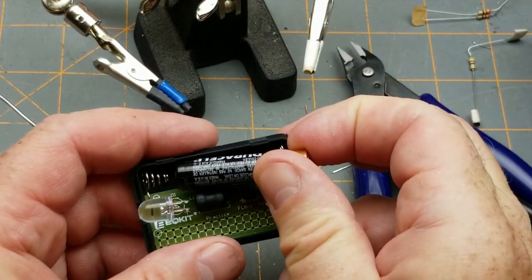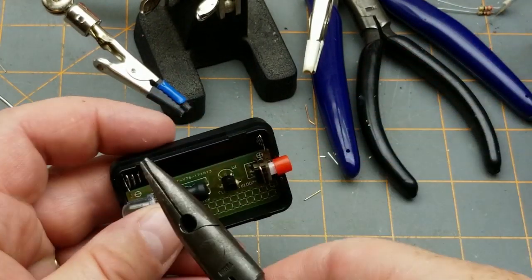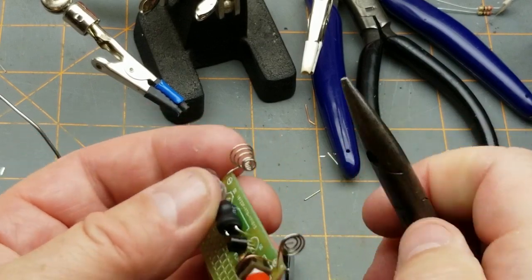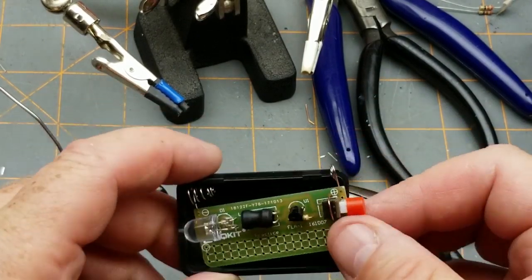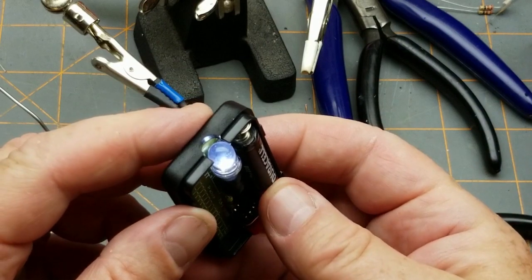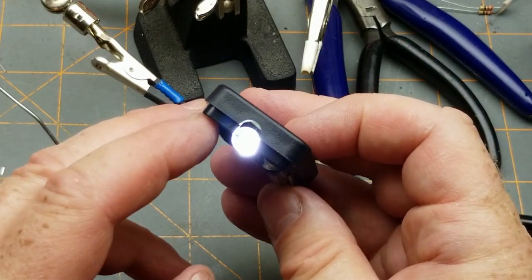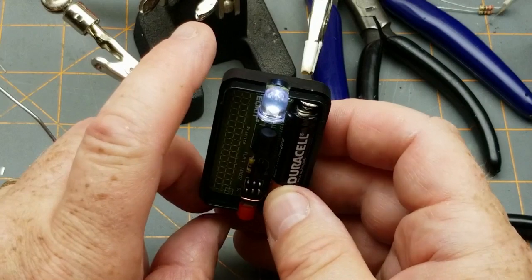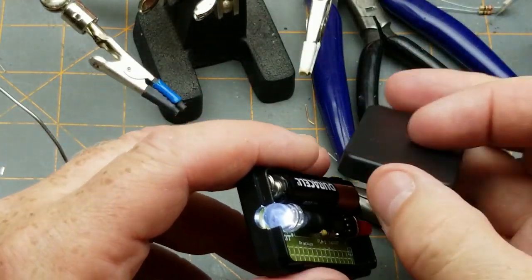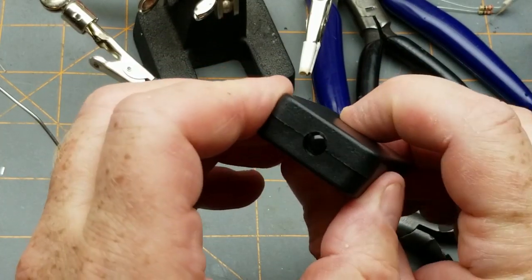Any bets if it works? Bend that up a little bit — it doesn't quite fit. It doesn't have to be in the box, but I'd like it to be. Light! Three-volt LED, volt-and-a-half battery, and pretty damn bright too. Wow — that's exactly how it's supposed to work. And this kit totes itself as being a flashlight — there you go, one pocket flashlight. That's actually pretty slick.